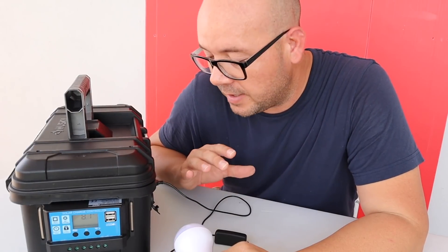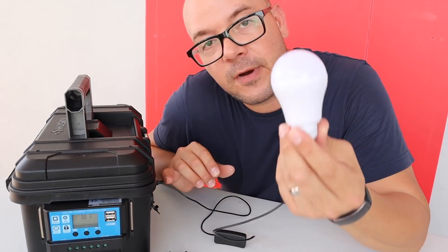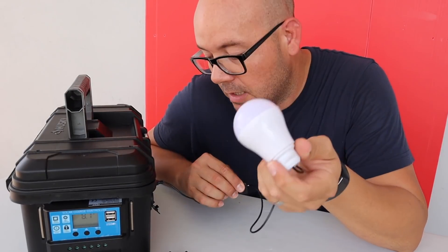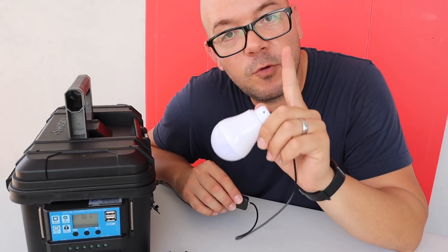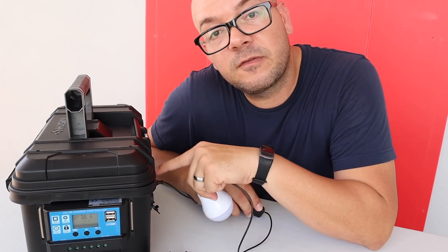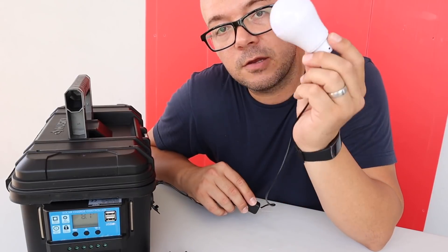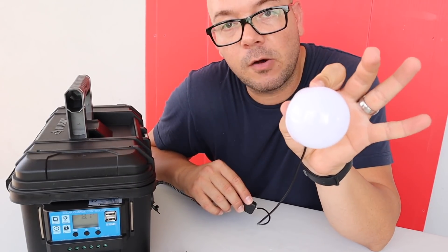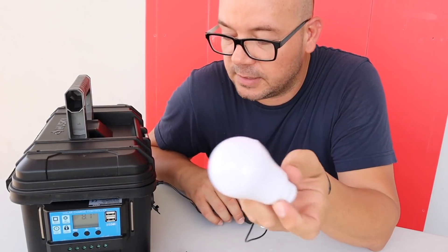I actually made a test a few weeks ago and I ran a whole LED light bulb for half an hour using one rotor capacitor. Right now it's at 8 volts, coming down to 5 volts from here, but the good news is I could continue using this light bulb until I drain the whole capacitor and there's not going to be any damage on the system.